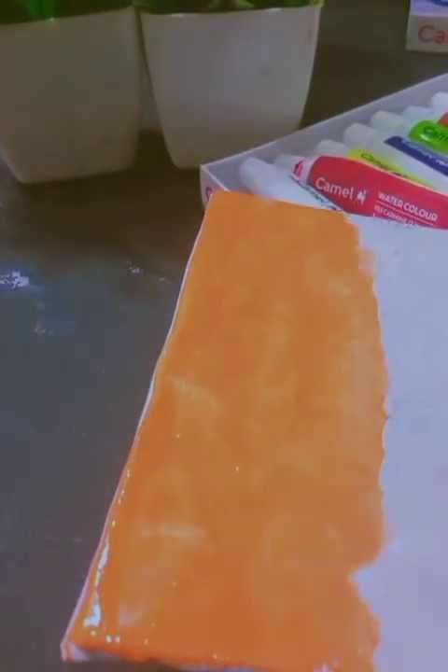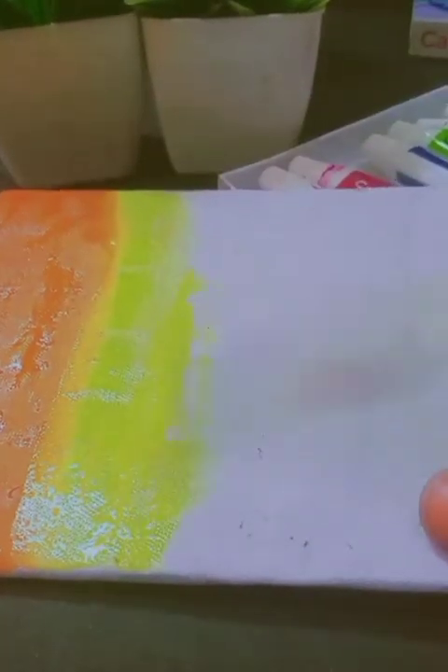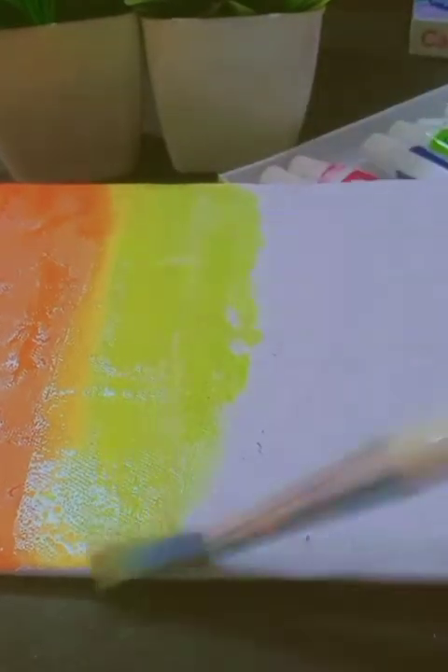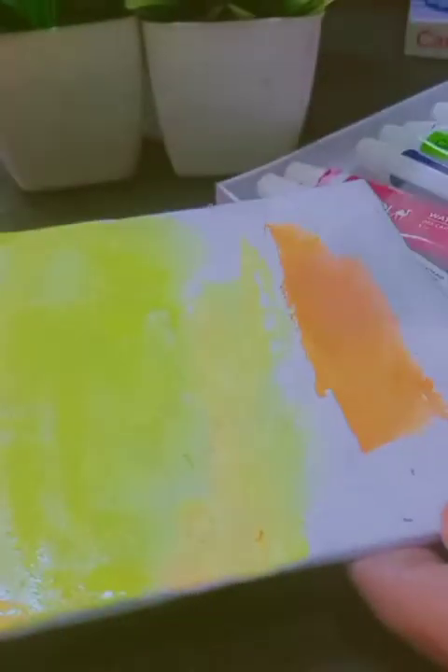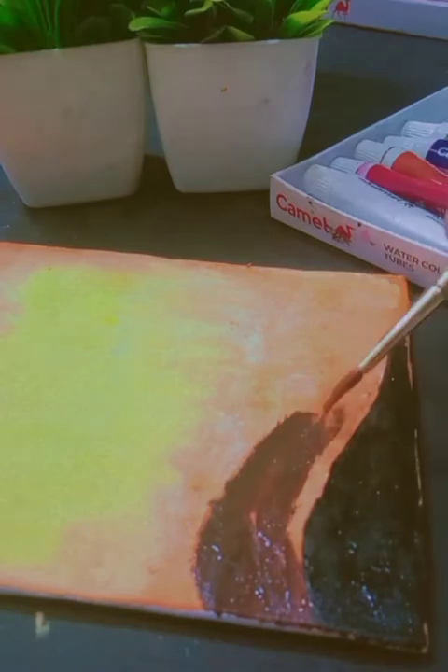Now we will draw them using the paper as a guide. Thank you.